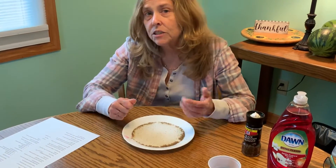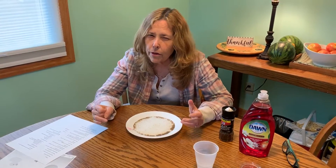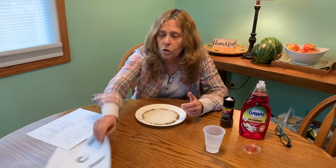It goes away from the soap! See that — it went away from the soap. It does that because the pepper likes to float, and when the water gets all messed up from the soap, the pepper can't float there anymore, so it moves away so it can keep floating. It's a very cool thing!